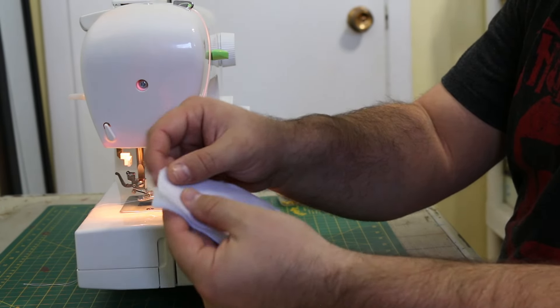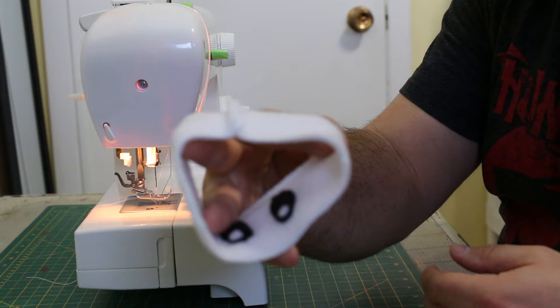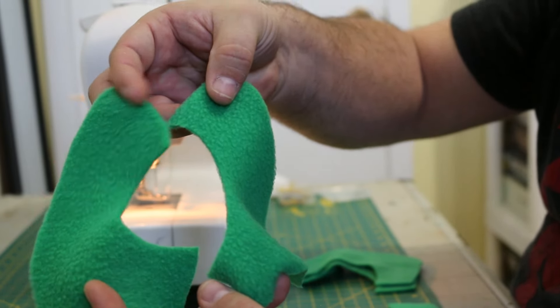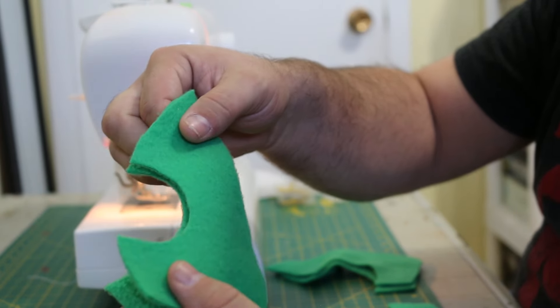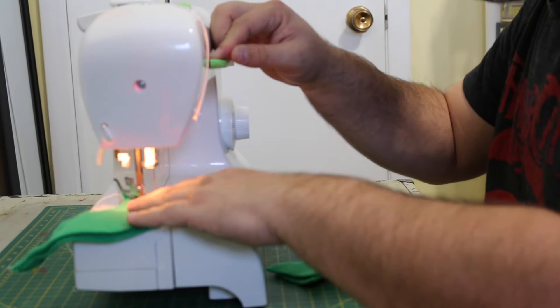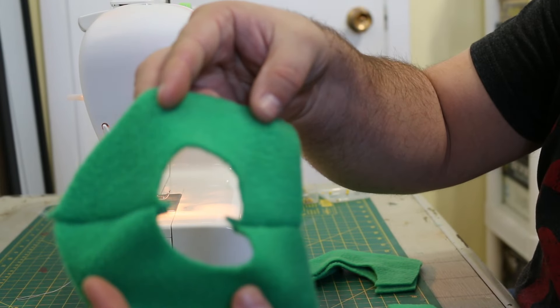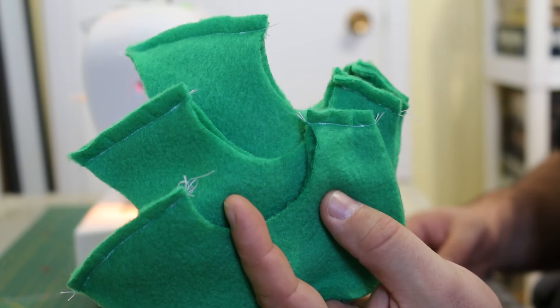Pin the two ends of the face piece good side in and sew them together. Then take two of the green cat pieces, one from each direction, and pin them together good side in. Sew along the top and bottom of the gap of one side only — this will leave a round opening we'll use in a moment. Repeat this for the other two sets of green pieces.